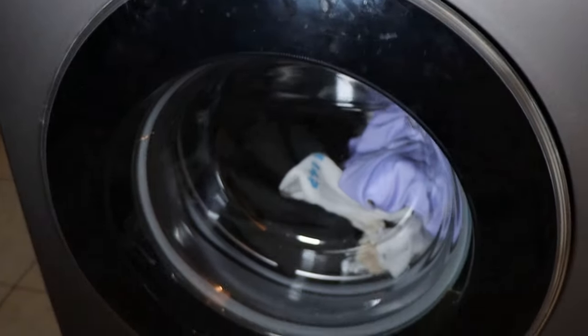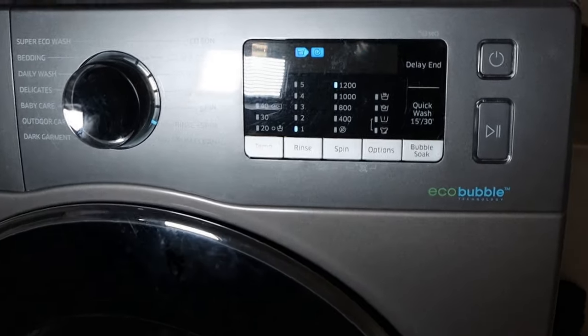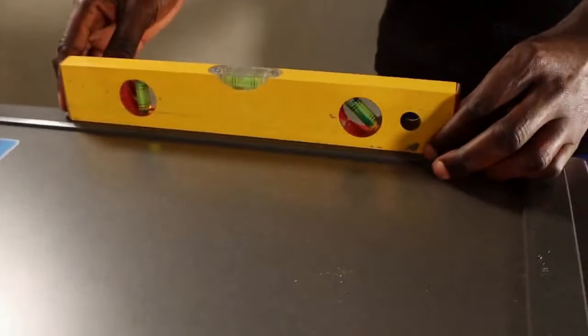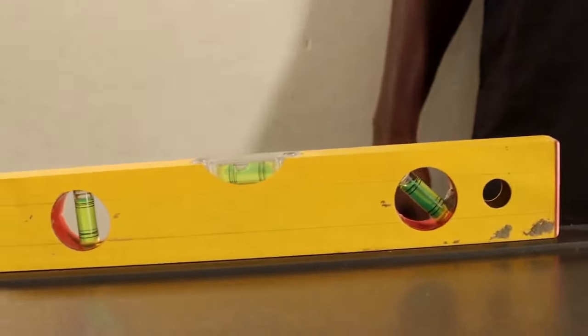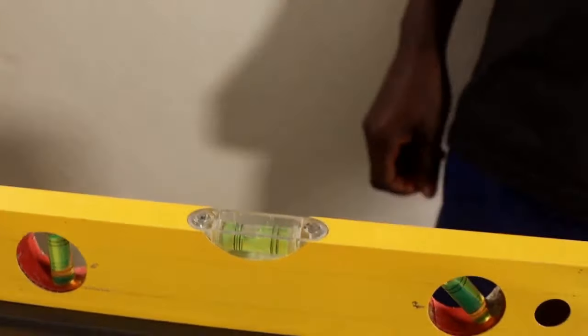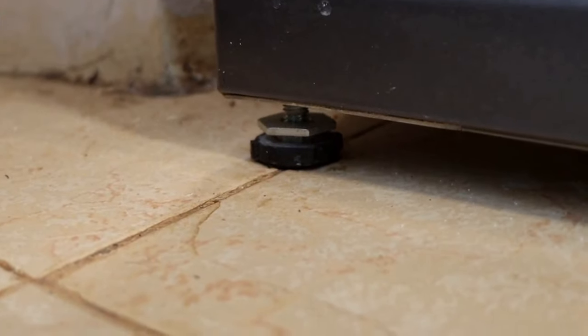Even after removing the shipping bolts, if you're still stuck with the DC error, you need to make sure that your machine is leveled. An unleveled washer could also cause a DC error code. You can use a leveling device like a spirit level to find out whether your machine is leveled. If the floor is not leveled, you can move your machine to a leveled surface. If that's not an option, you can adjust the feet of your washing machine until you achieve a perfect leveling.